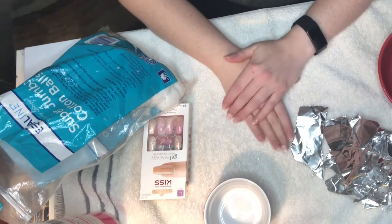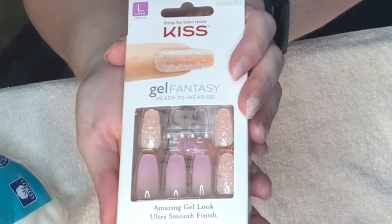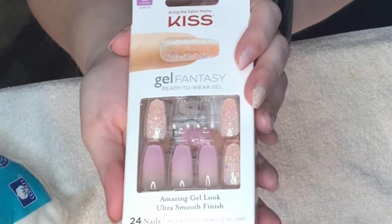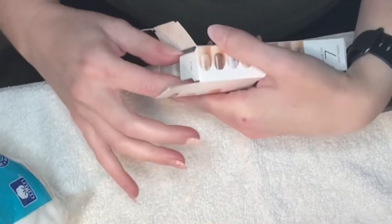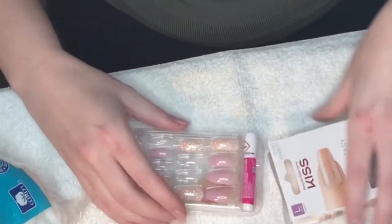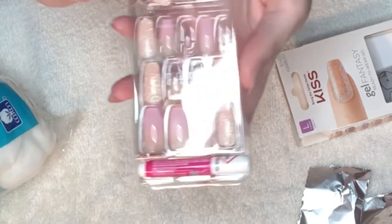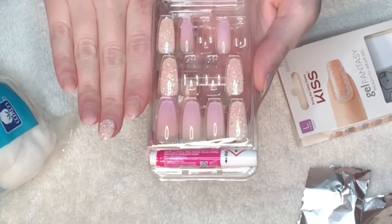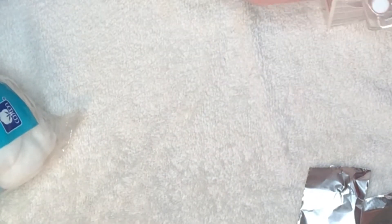The first step in my process is usually taking off the last set. I had these Kiss gel fantasy nails on for close to three weeks and they have worn extremely well. I haven't had a single one try to pop off or lift — they're just literally growing out. You can see how much I actually change the shape of the nails to fit how I would like them to look on me. I never leave them as-is from the package.